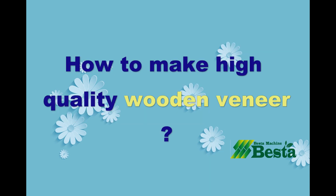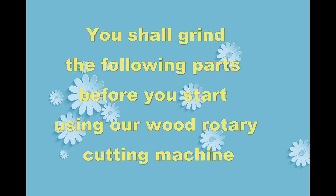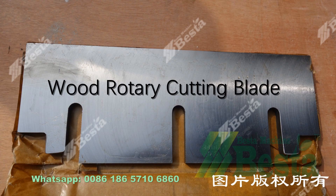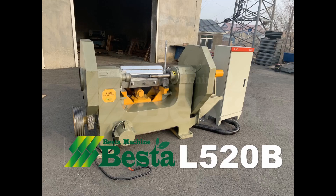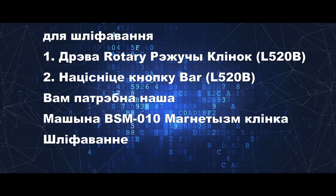Hello everyone, this is Angel Zhou from Best Machine China. We are the professional machine supplier for wooden ice cream sticks. How to make high-quality wooden ice cream stick products? What is the machine needed for blade maintenance? We are going to introduce you a very good machine called the Magnetism Blade Grinding Machine.